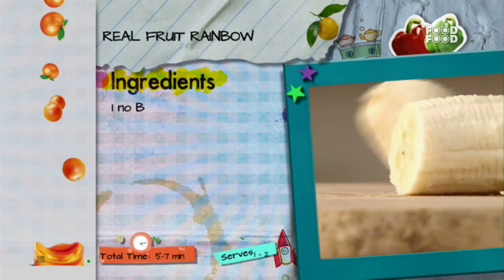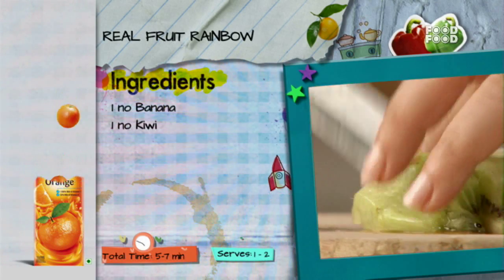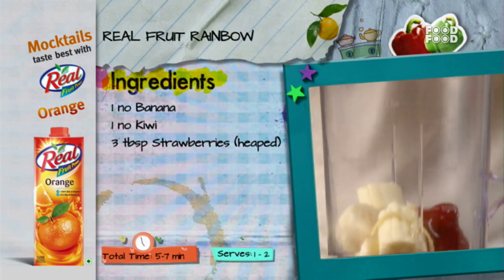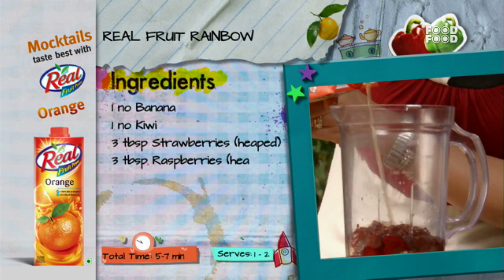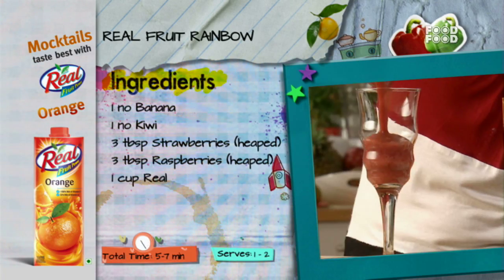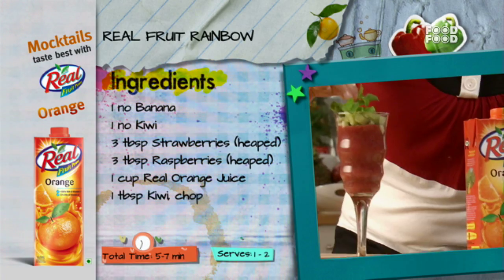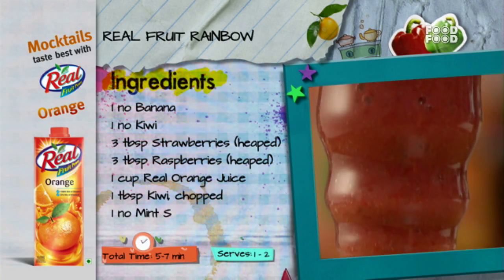Let's do a quick recap. For the real fruity rainbow: cut 1 banana, 3 large kiwi pieces, 3 large strawberries, 3 large raspberries, and 1 cup of Real orange juice. Blend it all together, pour into a glass, add 1 large kiwi slice on top, and serve it.